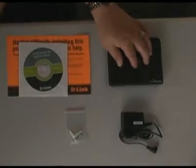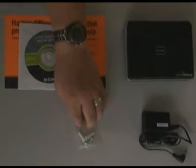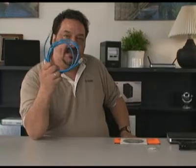So let's go ahead and look at what's inside the package. You'll find the switch, the power supply, some screws and plastic wall mounts in case you want to mount it on the wall, and the CD with the manual. You're also going to need to provide an ethernet cable to connect the switch to the router.